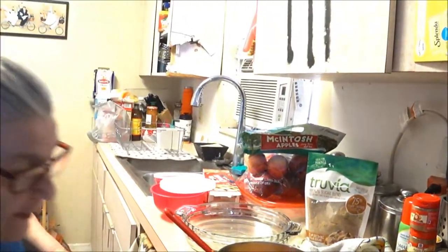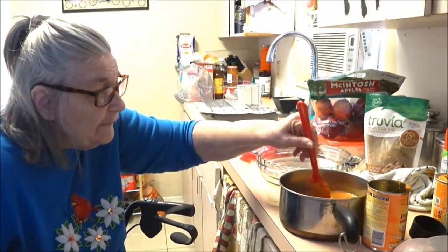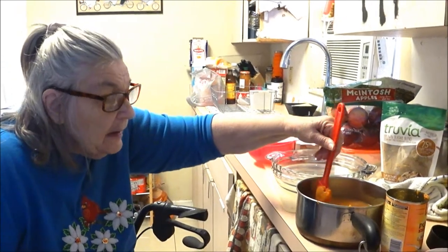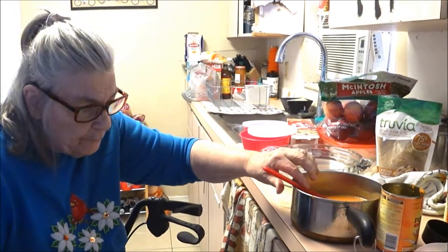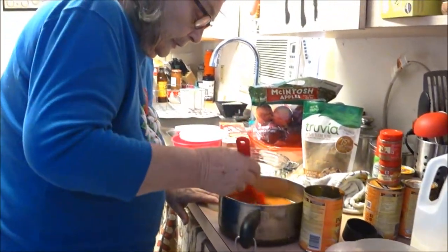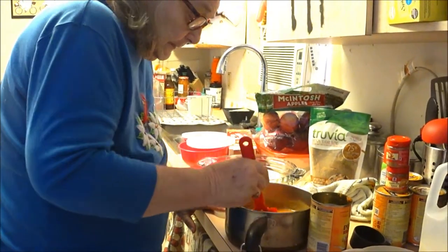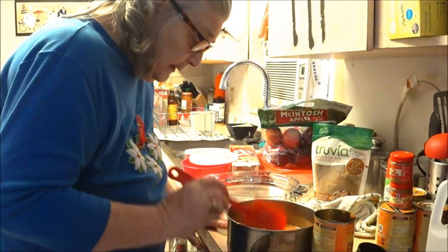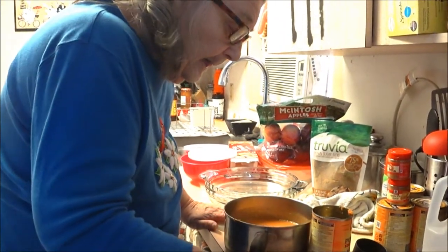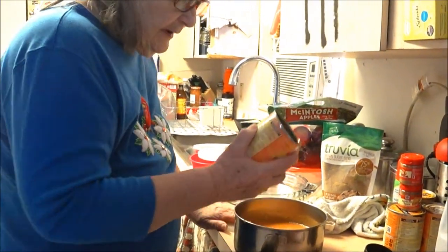It just makes it a lighter pie. Pumpkin is a very heavy pie, and after you've eaten a big dinner - turkey and all that - you look at the pies and think, oh I'd love a piece but where am I going to put it? Well, this pumpkin pie makes it lighter. I don't know why but it does, and it digests a lot better. I love pumpkin pie - I like any pie, never met a pie I didn't like!